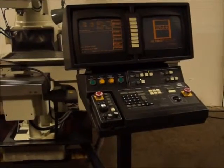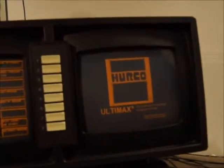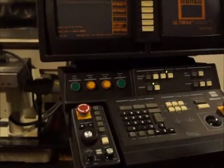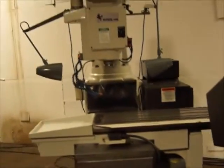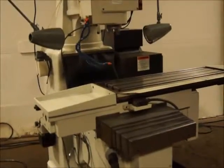We've got a Herco Hawk 5 with the Ultimax control — Ultimax 3. Just running it through its warm-up sequence here. There we go, the spindle is running and the cable is moving.